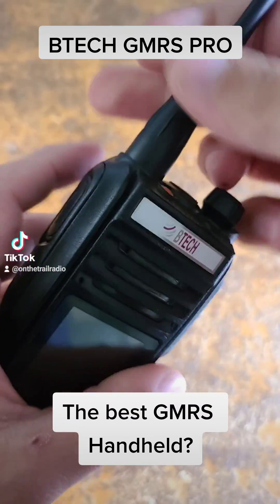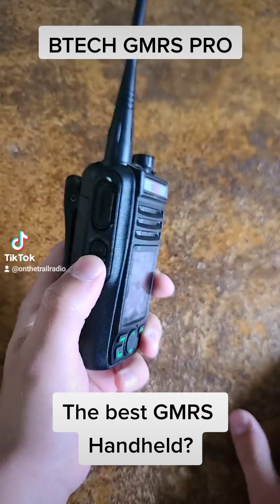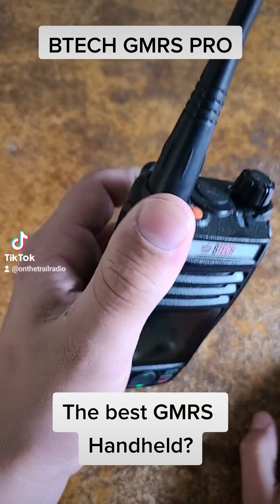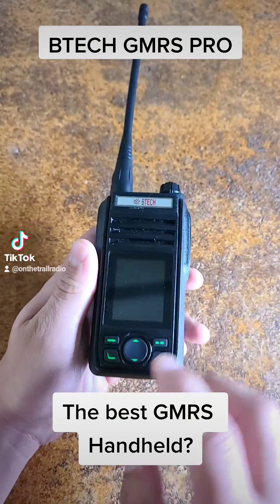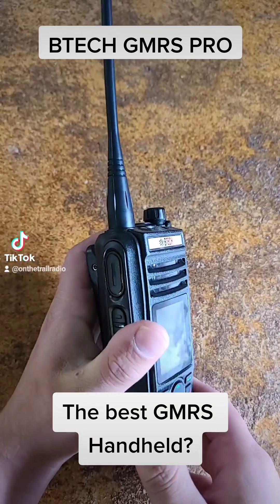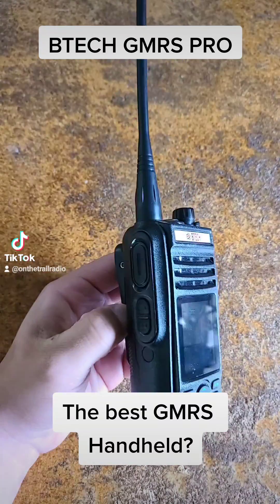Another cool thing is that it has programmable buttons through an app on your phone. There is also a programmable button up here. The volume knob and all the tactile buttons on here make it all very satisfying to use.